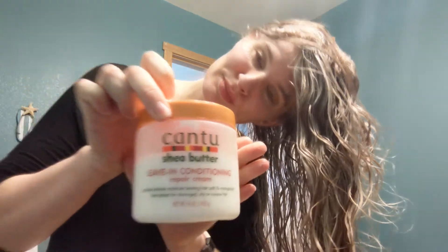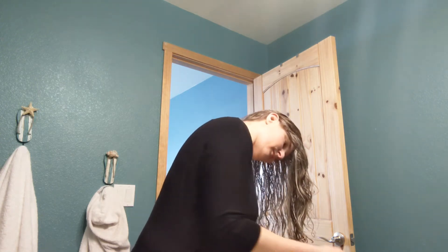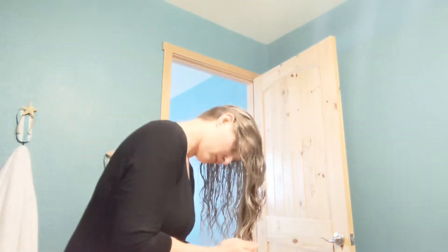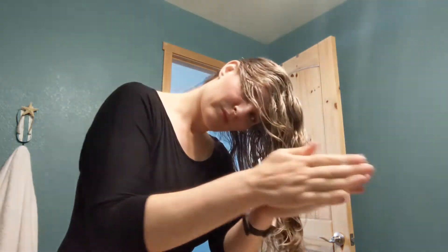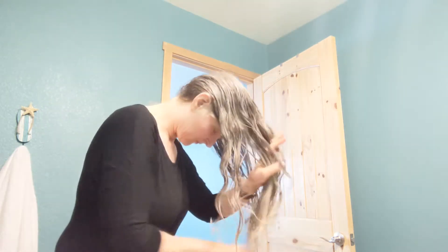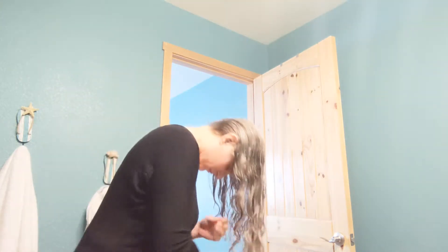Next I am going to put in some leave-in conditioner — this is Cantu's leave-in conditioner. I am grabbing a good amount, as you can see here, and I rub it through my fingers, put it on my hair, and then go back in and finger comb it.